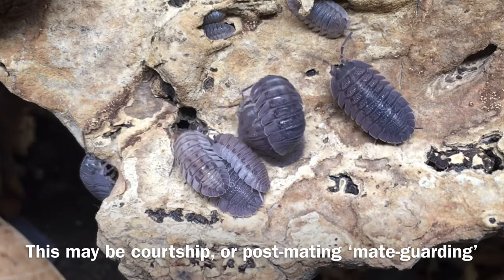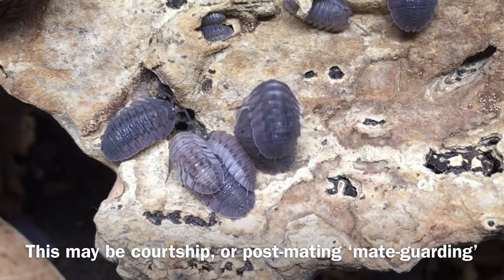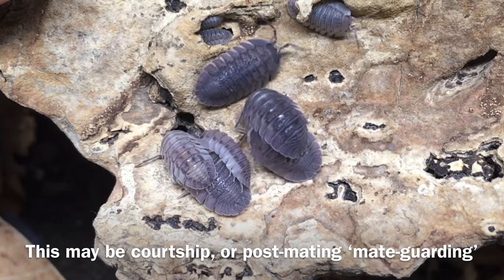And now back to Armadillidium peraccae and its reproduction. This species might be the most prolific Armadillidium in the hobby. It appears to produce young consistently year-round, and the young seem to be hardy and to grow reasonably quickly.